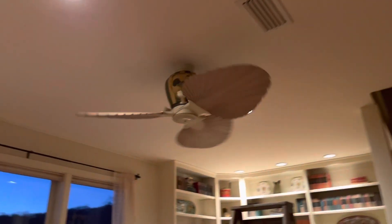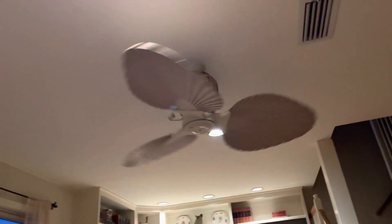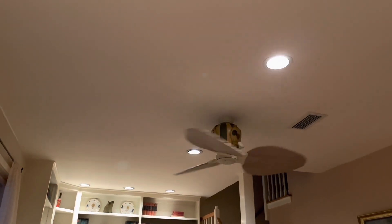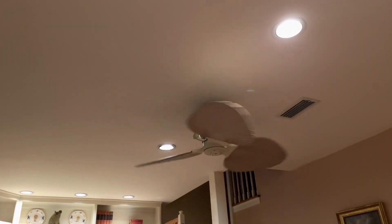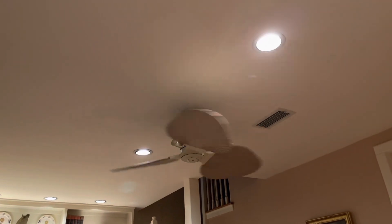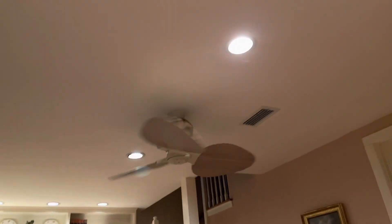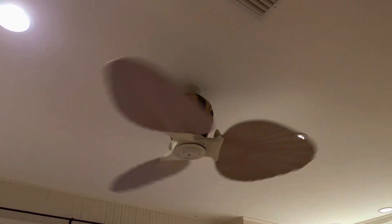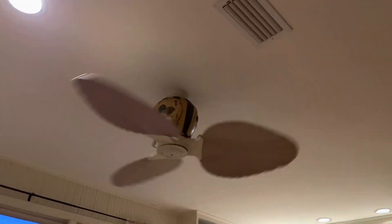Now going into medium — here is medium. I'm just so happy this fan doesn't scrape anymore. It's actually peaceful and quiet in here now; you don't have to listen to this fan be all rickety and scraping. It's ten times better than it used to be.